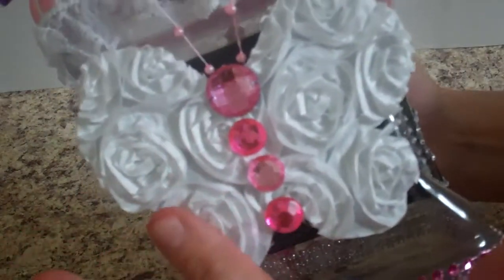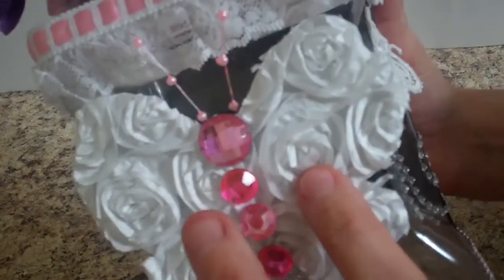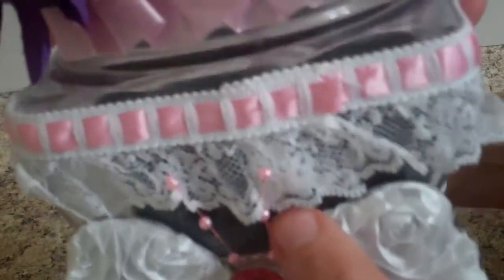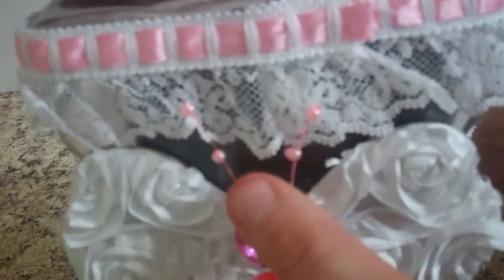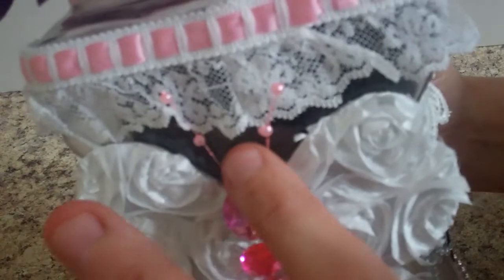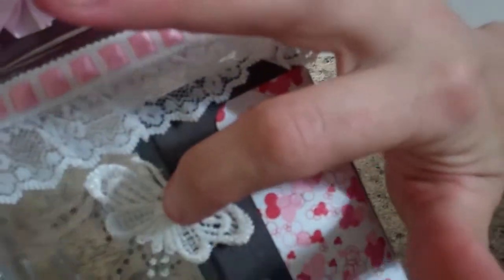I glued the die-cut butterfly to the fabric rosette — the fabric wired ribbon trim that Trish sells — just glued it down and then cut the edge off at the die-cut. I used some bling for the body and some of the little pink sprigs Trish always has, in different colors for the antennas, and some more trim up here. Over on the sides I have two little appliqué butterflies that are so soft, with some recollections coming around out the sides.